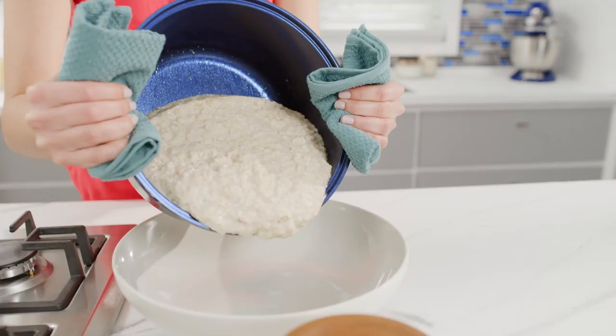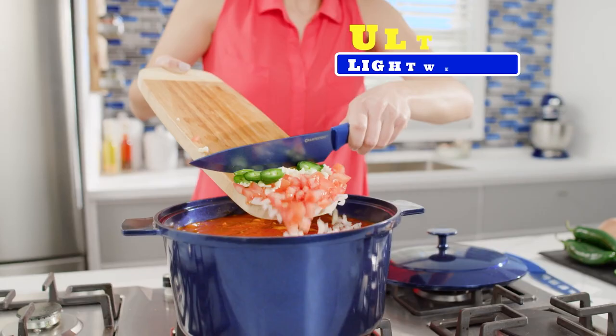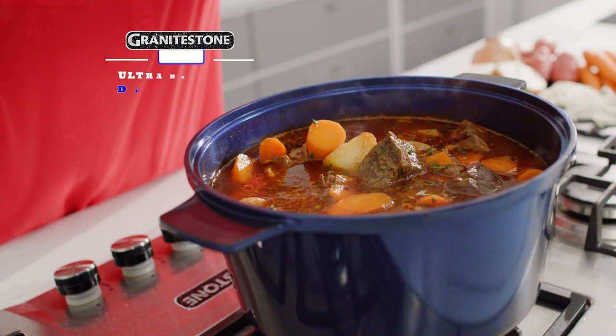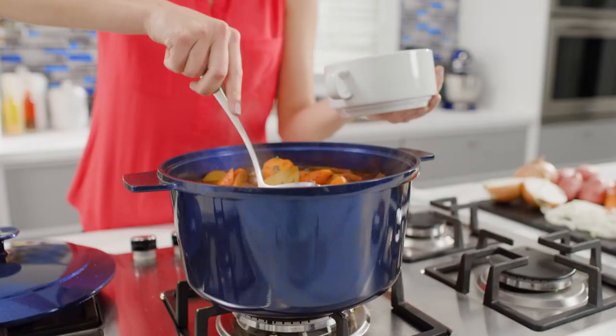It's so slick, virtually nothing sticks. Plus, it's so lightweight — even full — it goes from the stovetop to the table with ease. Let Granite Stone Blue Dutch Oven help you slow cook the heartiest soups and stews.